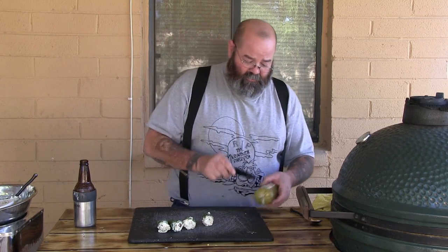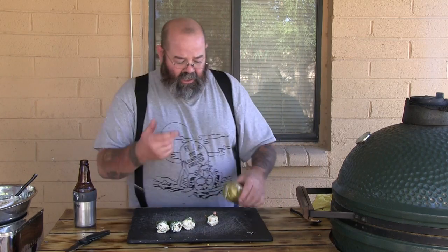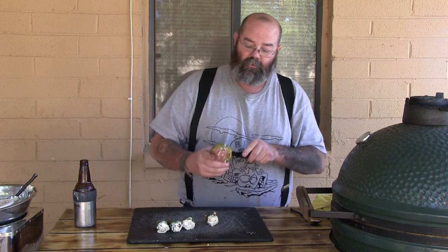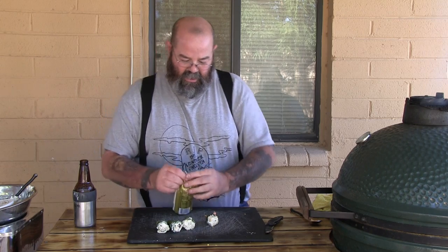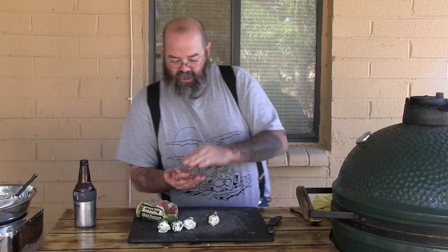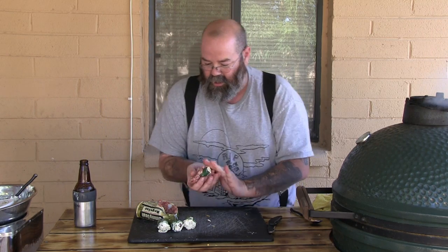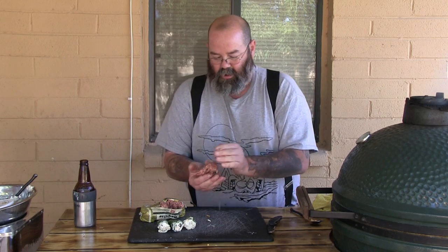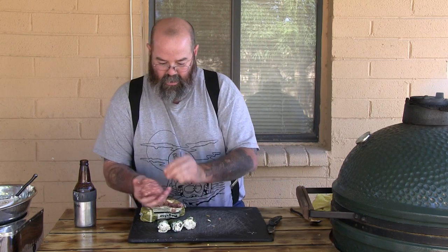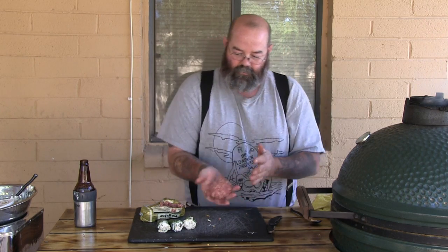Now we're gonna take some sausage. Use whatever kind you want — the recommendation from the dude that made this recipe was breakfast sausage, so that's what I'm doing. I'll play with my own flavors next time. Basically grab yourself a good piece of sausage, make as much as you want for the shell of your egg, and just wrap it around there like so. That's pretty cool looking — there we go, there's one.